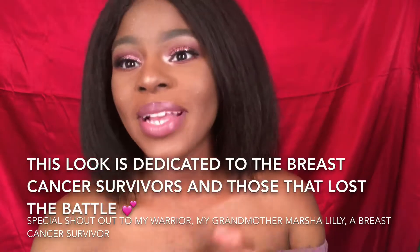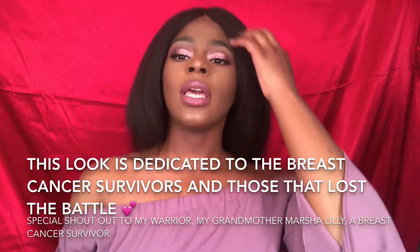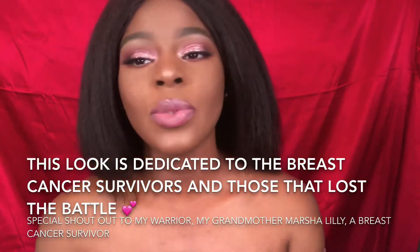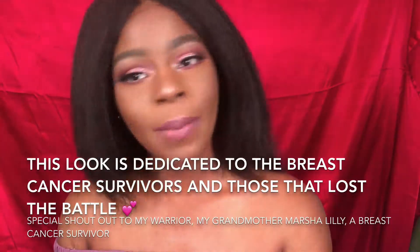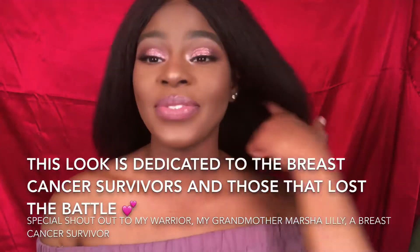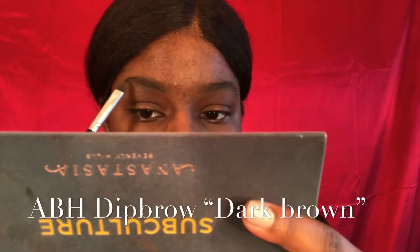Hey guys, welcome back to my channel. Today's look is inspired by breast cancer awareness month — to those beautiful survivors, y'all stay strong and I love y'all. I'm going to go in with my Anastasia Beverly Hills Dip Brow in the shade Dark Brown to fill in my brows.